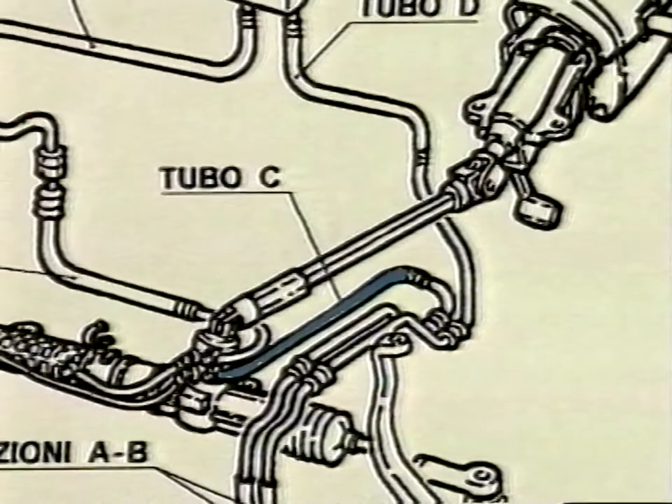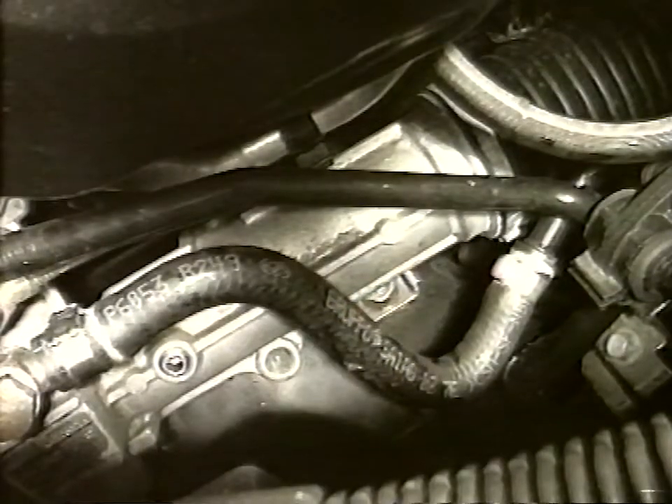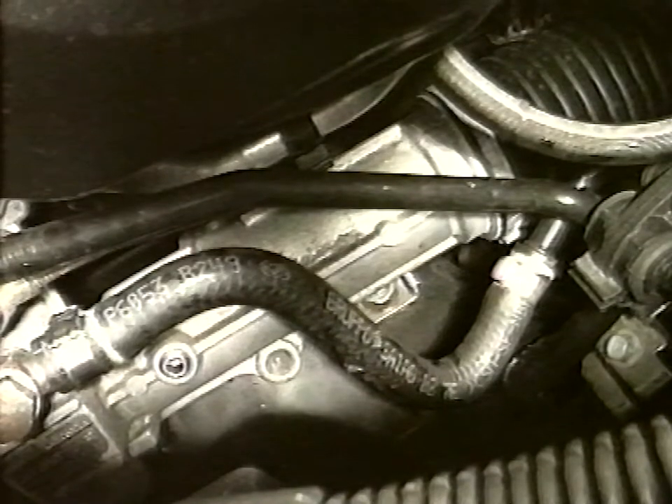With the special tooling, disconnect tube C between the hydraulic drive and the rigid pipe. Replace it with the updated one supplied with the kit.